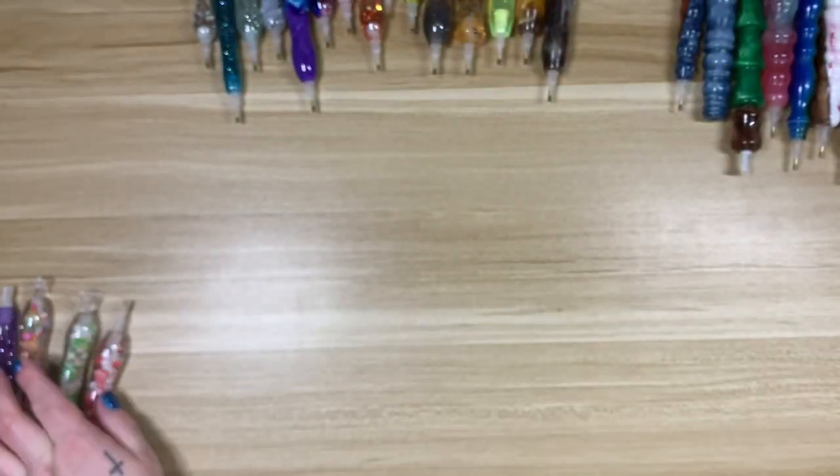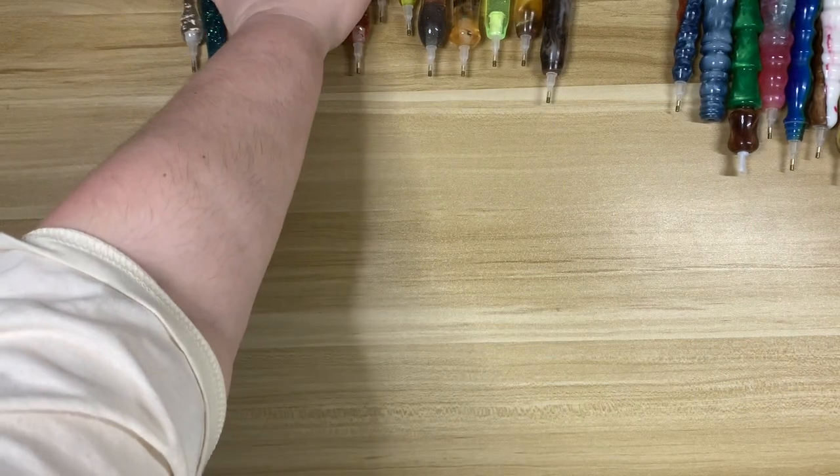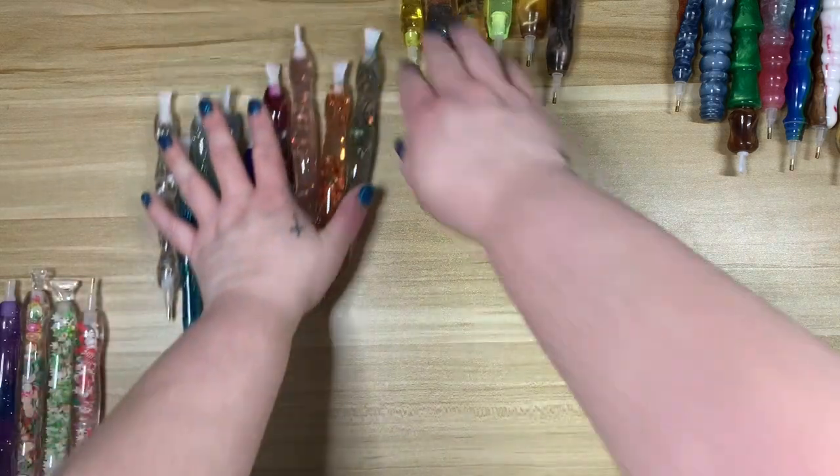I also have two Christmas pens I got from Amazon last Christmas — one with Santa and snowflakes, and one with snowmen and Christmas trees. Super cute. That's Amazon.